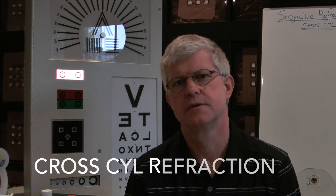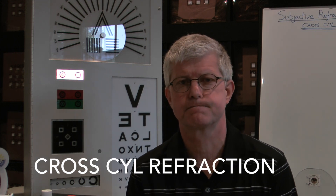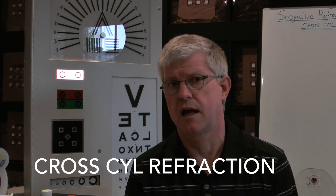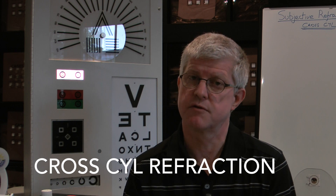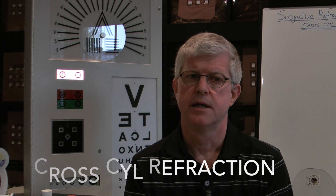We're now ready to demonstrate the steps of doing cross cylinder. In practice most optometrists would do cross cylinder after retinoscopy — they would do retinoscopy first and then use the cross cylinder to fine-tune the prescription. But these videos are designed to equip people who live in remote rural areas where there is perhaps no access to that kind of equipment, so we are keeping the refraction process subjective throughout.